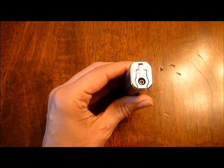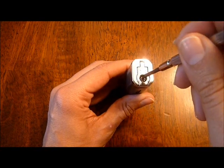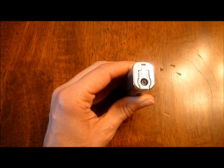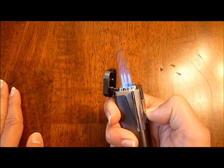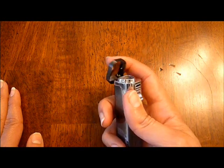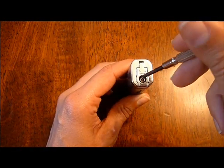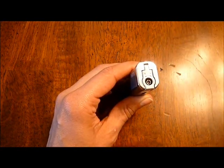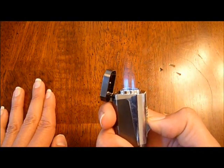The flame height is very easy to adjust. You just take a flathead screwdriver, put it into the notch right above where you normally fill the butane, and to turn it up, just turn the screwdriver to the left. Now we'll see what the maximum flame height is on this lighter — and as you can see, it's got a pretty decent maximum flame height. To turn it back down, just insert the screwdriver back into that notch and turn to the right, and we've got something a little more practical for everyday use.